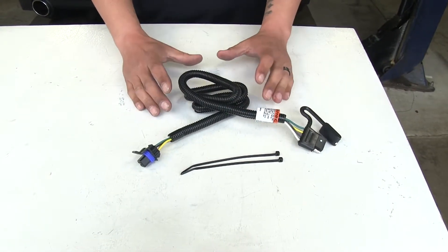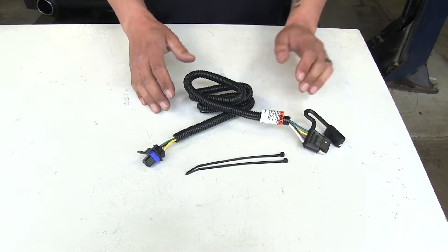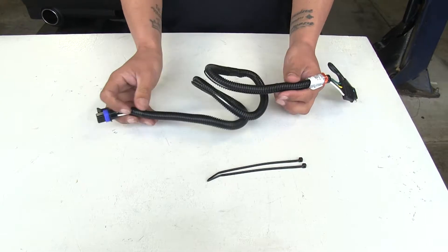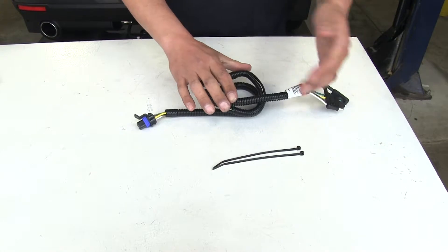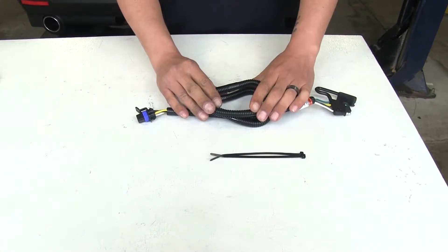They're all going to provide us a four-pole flat trailer connector at the back of our vehicle. One of the other differences is going to be the length of the pigtail itself. Our Tekonsha is going to have a rather long wire so we can reach out past our bumper quite a ways, or we can use the zip ties to bundle it up behind the bumper.